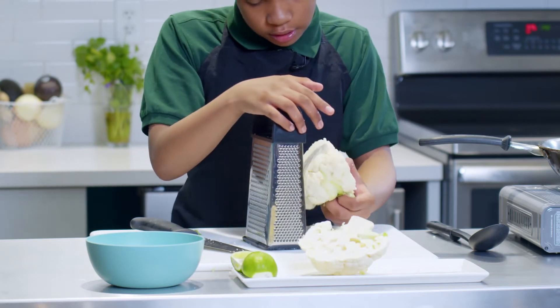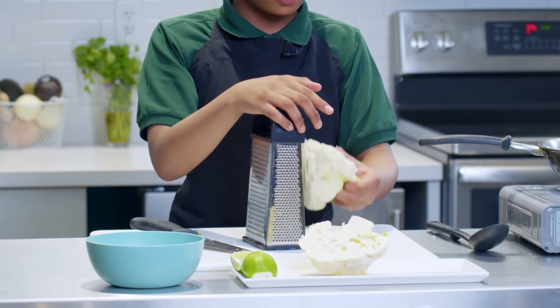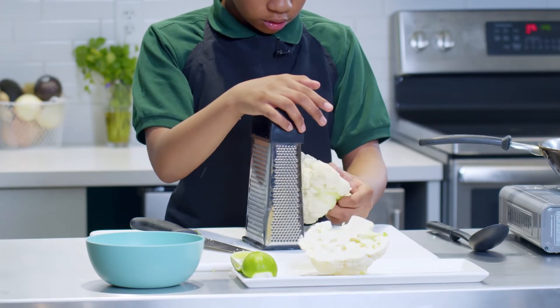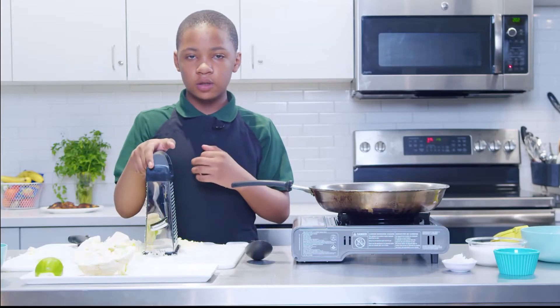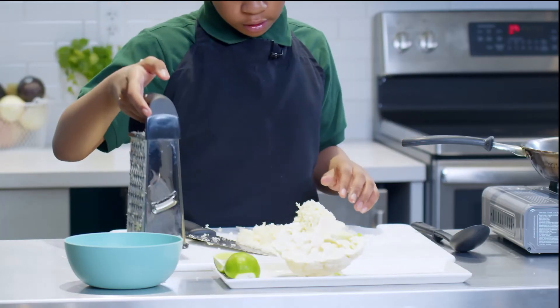You can sort of see inside the grater and see how much you've gotten there. Once you think you have enough, you can take that out and scoop it up. Once you've grated the entire half, this is pretty much what it looks like — you have all your cauliflower rice.